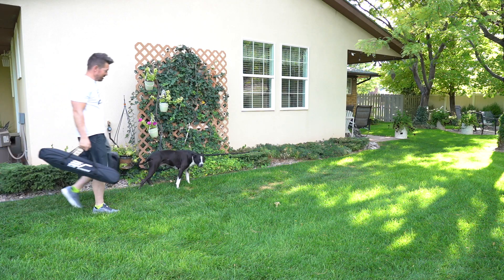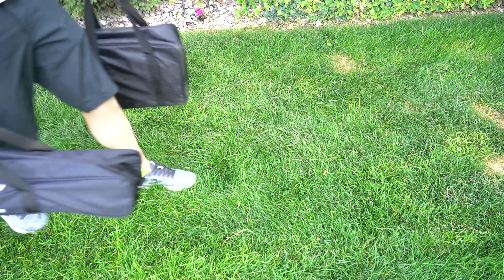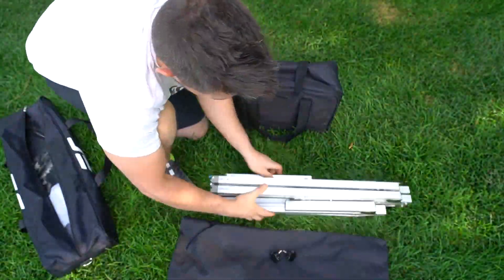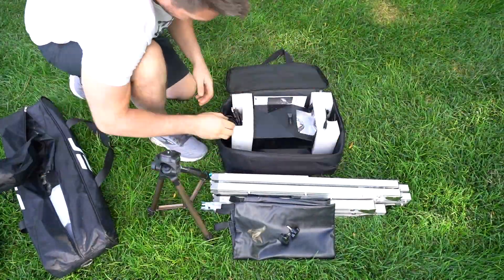So the first thing I want to know is how fast and easy is it to set up? This is a package deal — for $1,300 you get the projector, a tripod, and the screen, all weighing in at just over 13 pounds with the included padded carrying cases.